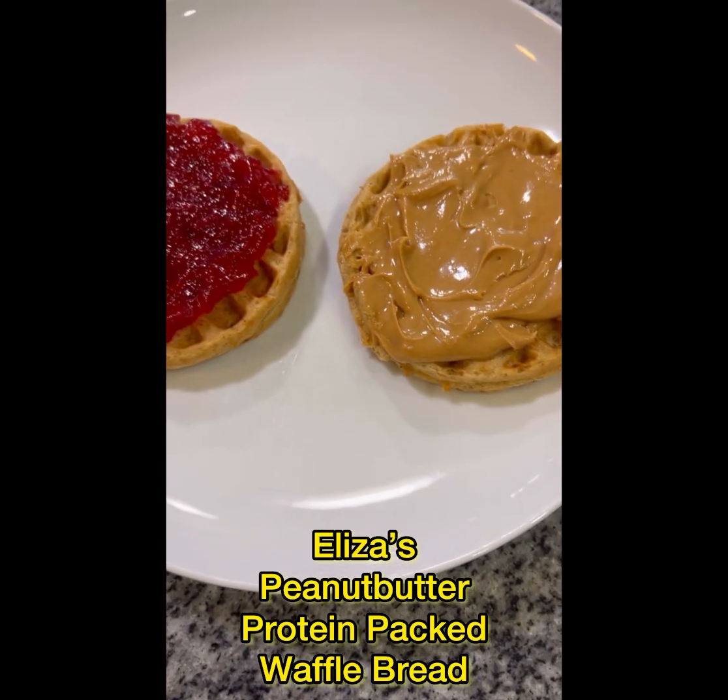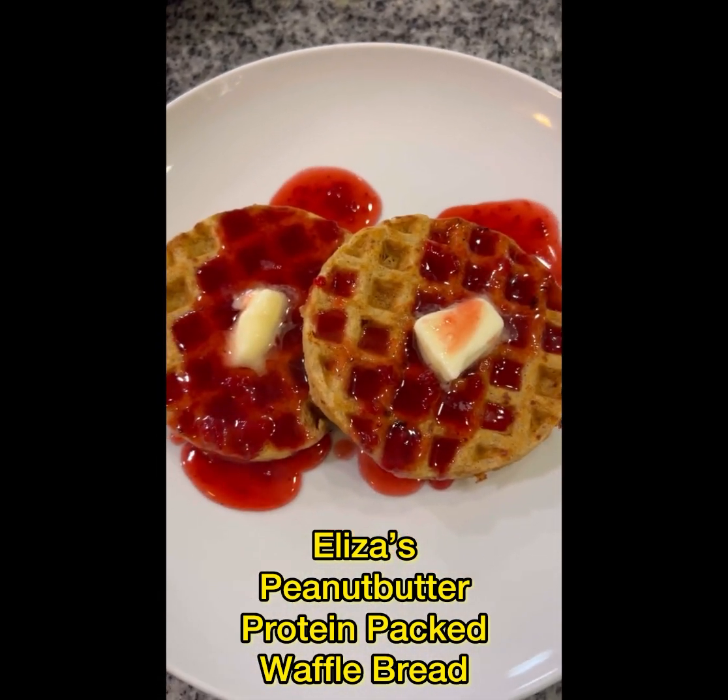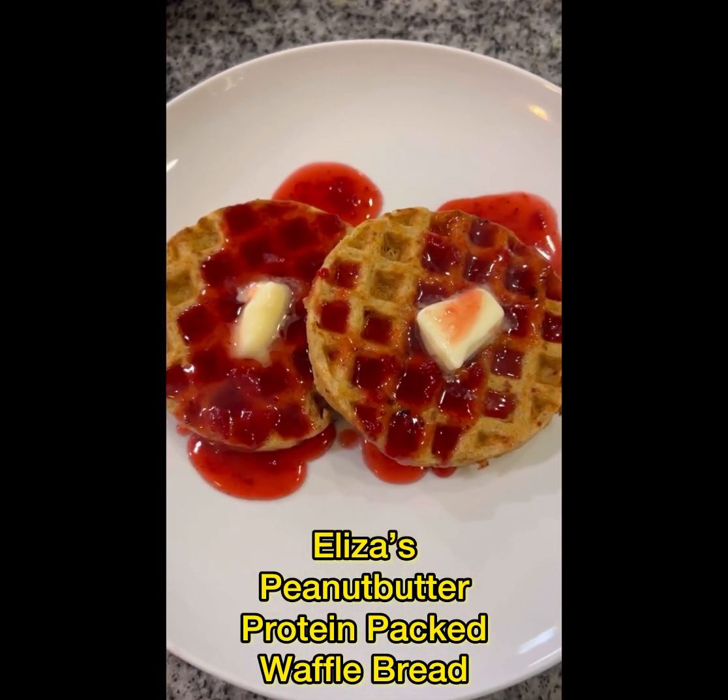This is a nice little alternative if you don't want to have eggs every morning for breakfast but want to keep the protein up in your breakfast and keep it interesting.